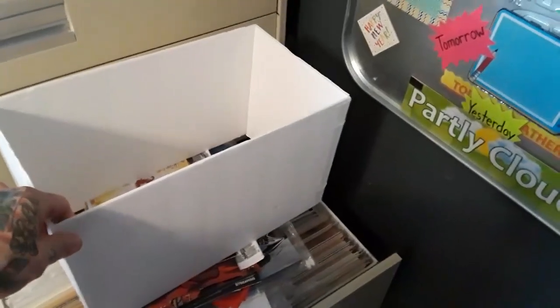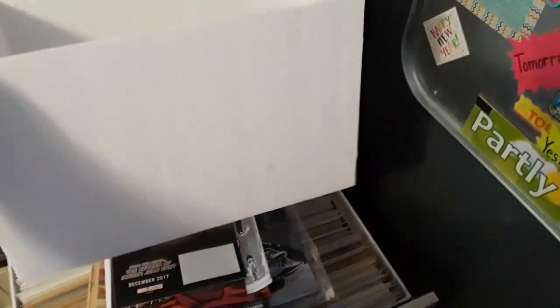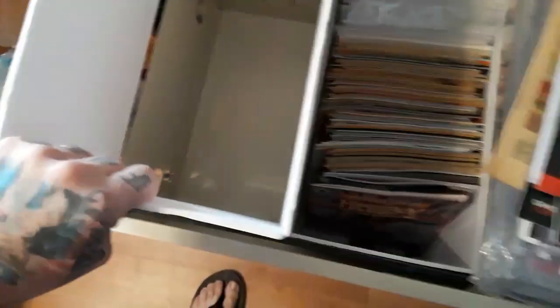This is the box system I did with the foam board. I did all the measuring, cut them out with a razor blade, and built them together with white duct tape on all the corners to hold everything together. As you can see, it's an exact fit to the cabinet and it keeps everything nice and snug exactly where it should be.